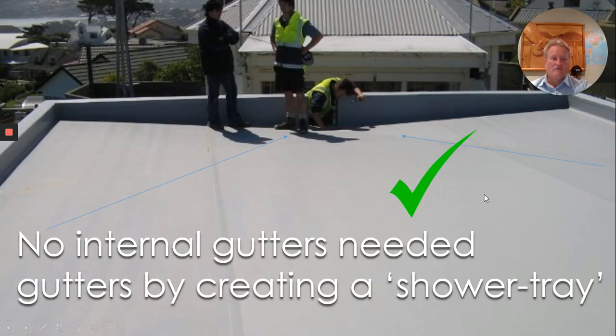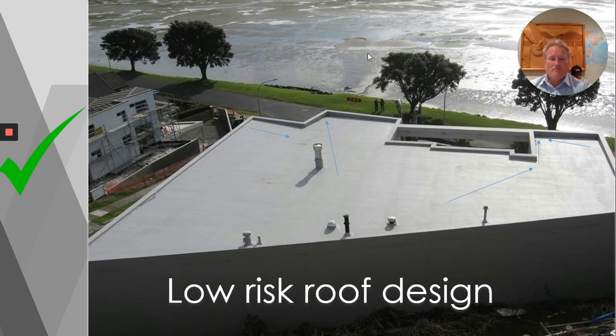Here is a way of falling without internal gutters when you're within a parapet. There is actually an outlet and overflow at this point here. It's a matter of shaping the roof as you would a shower tray. Your shower tray at home will have an outlet to the corner or to the middle where everything's falling towards that single point. I'll show you how that works shortly. Here is another home with falls going to the outlets here and here, simply shaped without internal gutters.